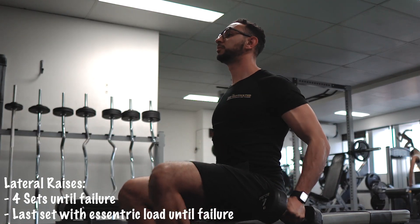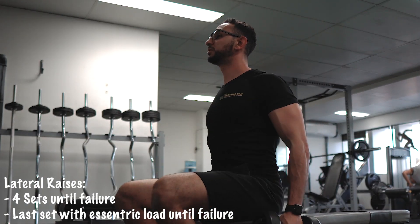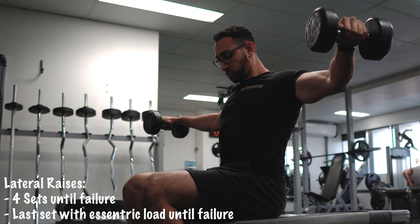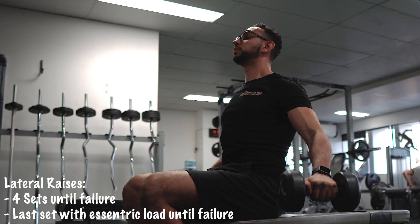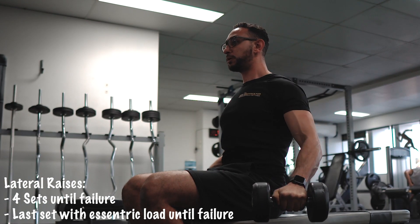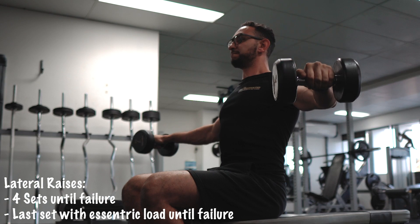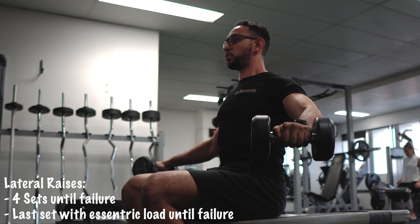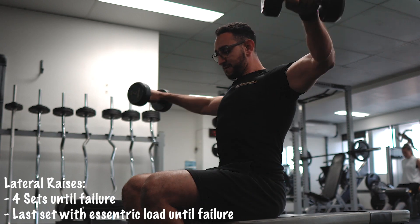Our next exercise is lateral raises, and I do it differently from what other people would do. The starting point would be the midway — so I'm not going all the way back, not to lose the tension on the muscles — and up to be almost parallel to the ground.